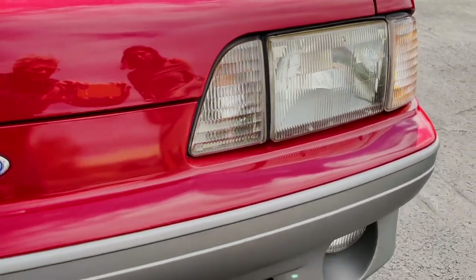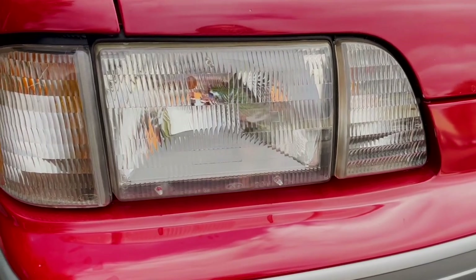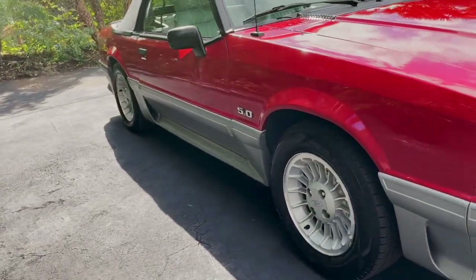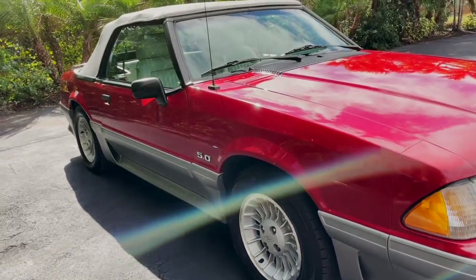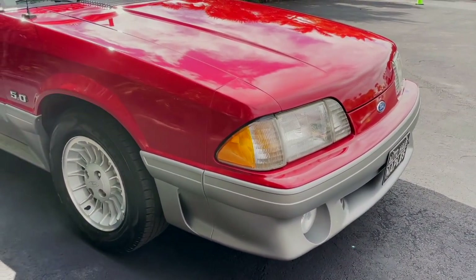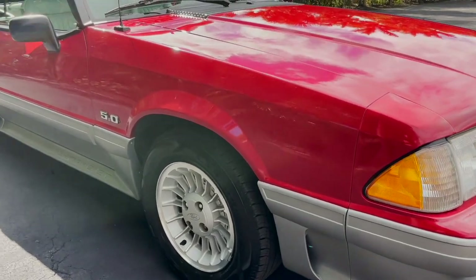This is a third generation Mustang — kind of like the second half of that generation. This one's going to have the restyled design. Up at the beginning, the early 80s Mustangs looked pretty different; the front had these quad headlights. These newer ones from the end of the 80s and early 90s had this new redesigned front, and they got these new headlights which look a lot more sleek than previous generations.